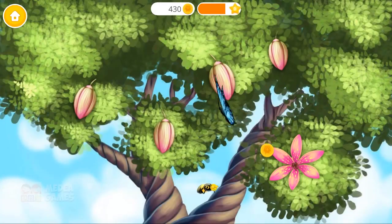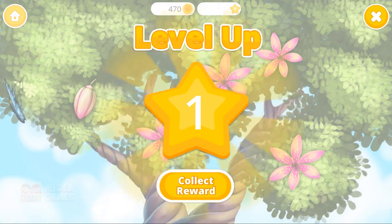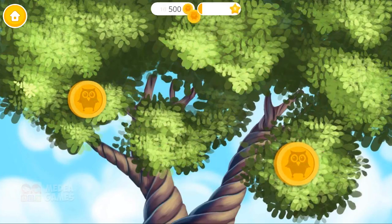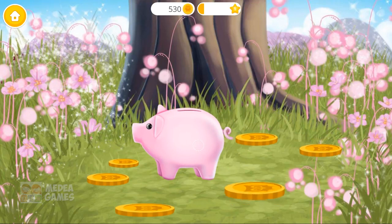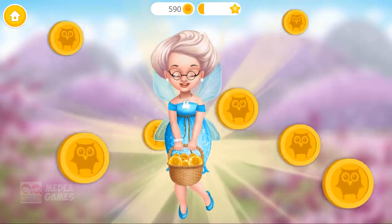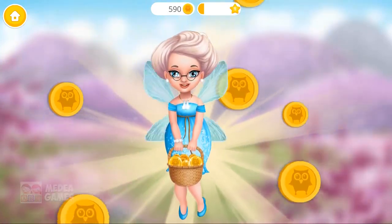Click on the blossoms! Magic happens! Now, collect all the churro coins! Great! Put them in your piggy bank! Yay! Thank you so much! Now I have enough money for all kids!